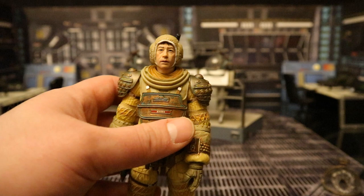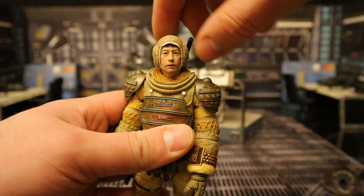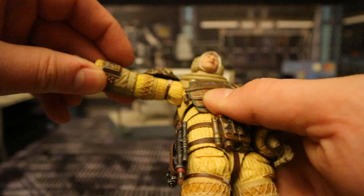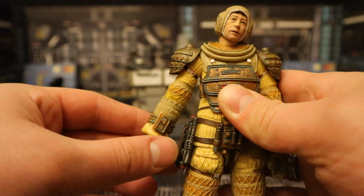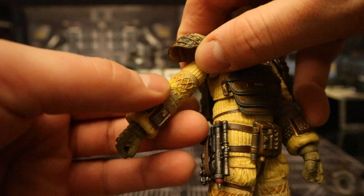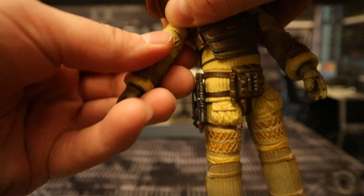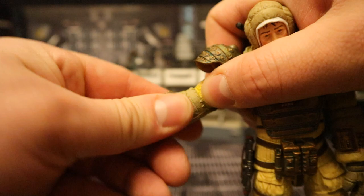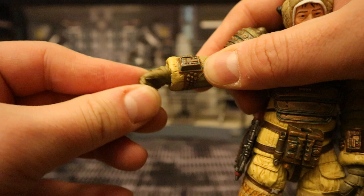Now let's check out his articulation. His head is on a ball joint — you can rotate side to side and look up and down. Shoulders are also on a ball joint; they go out about 90 degrees, and up, down, and around. The shoulder pads are soft and move up with the shoulders without hindering articulation much. He's got a bicep cut below that, single jointed elbows that can barely go up at all — a little disappointing, but understandable given the suit's bulk. There's a rotation below the elbow, and his wrist is on a ball joint.